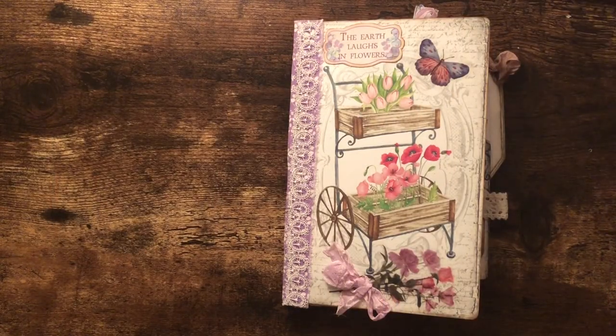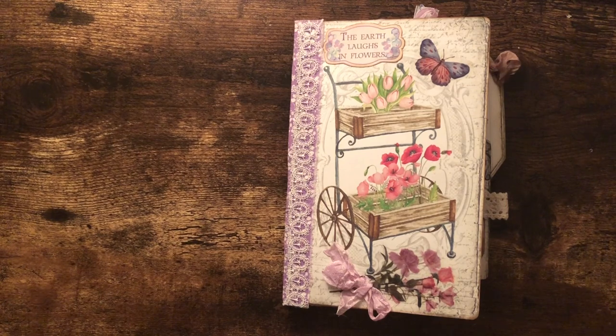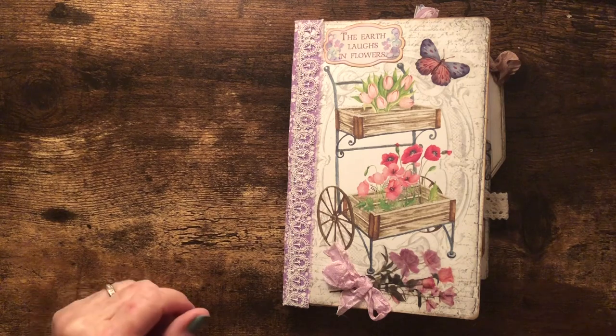Hello, this is Carolyn from Carolyn's Paper Therapy. Tonight I wanted to do a flip through of my journal that I just completed called Garden Market, made with a digital kit from MyPorchPrints. There are a few other things I've used in here from various ephemera that I've saved, stickers and such. I did a tutorial on this in seven parts — you may have watched that — and I've added a few little things from what we did in the tutorials.